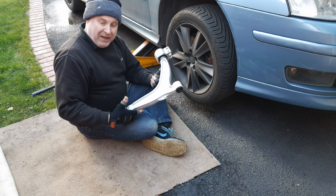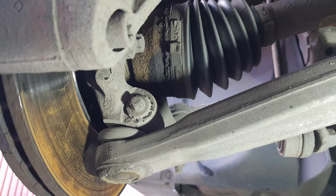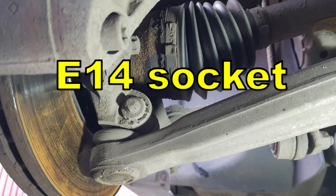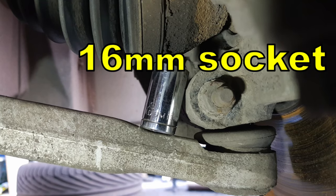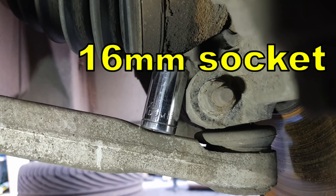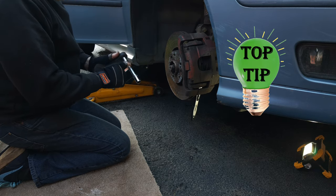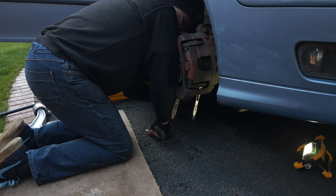To release the ball joint from the steering knuckle, use an E14 socket on one end of the bolt and a 16mm hex socket on the other end. You'll find you'll either need a deep 16mm socket or a short extension to get past the steering arm.